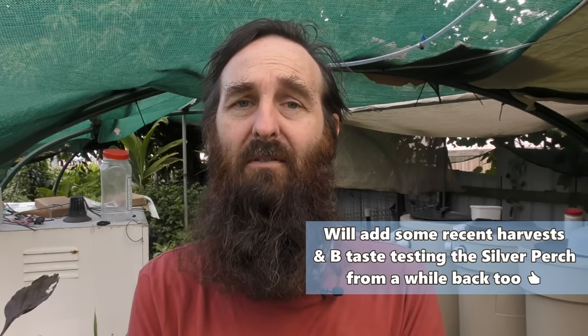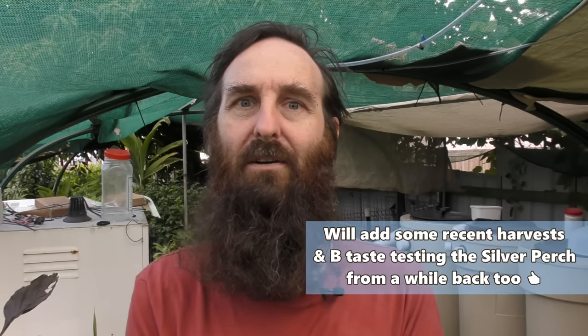G'day folks, it's Rob here and welcome to our small little backyard farm and aquaponics YouTube channel. Just doing a quick little nip around to grab myself some greens for a salad for dinner. The girls are having leftovers to clean out the fridge, but I feel like a salad so I thought I'd bring you along and give you a look at what I'm picking for an average salad meal. At the end I'll post a pic of the final product.